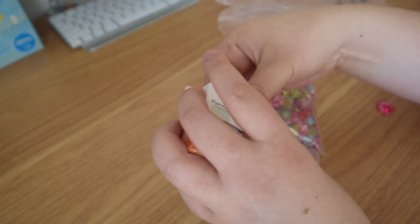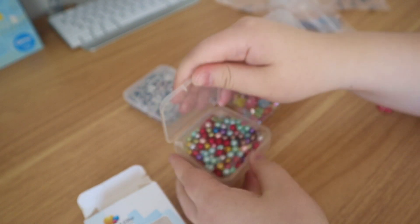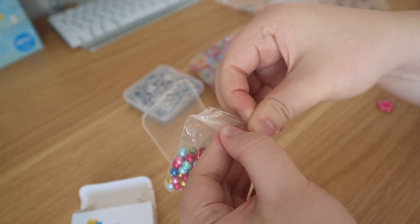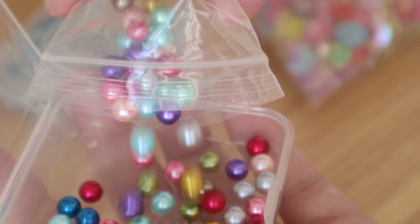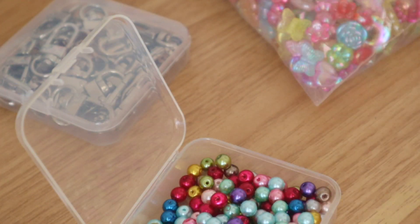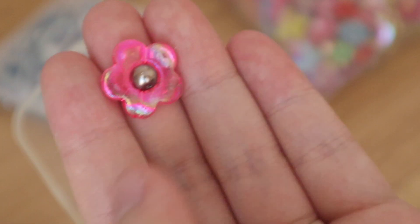Oh, these came in their own little container as well. So these are the perfect size for these flower beads.